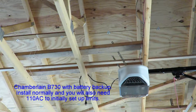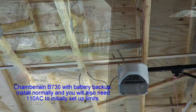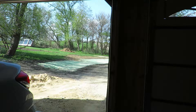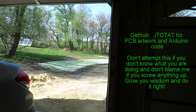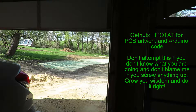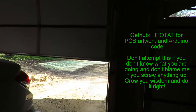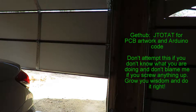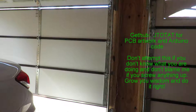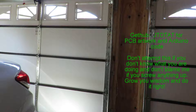For powering the garage doors, there's a little bus bar — I just took 12 volts off that and ran 12 volts each way to each garage door opener using the same spade connectors. The garage door closes a little bit slower, but it works perfectly fine. I'll be uploading the PCB artwork and code to GitHub at jtotat, so enjoy.